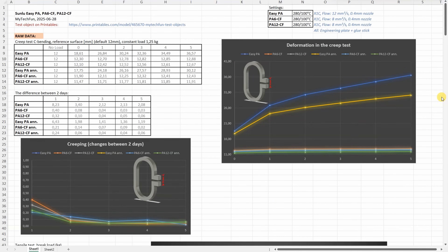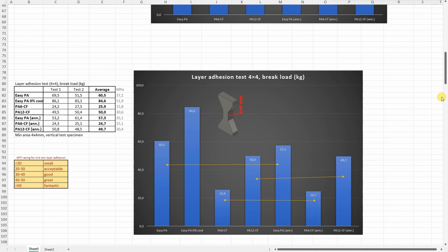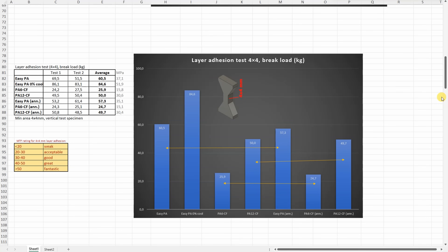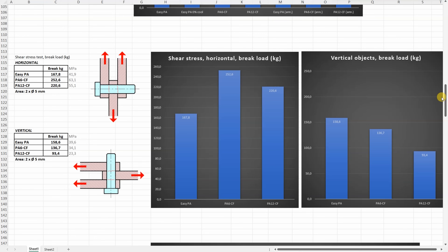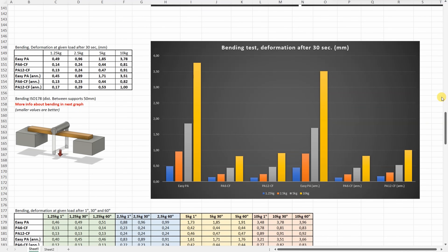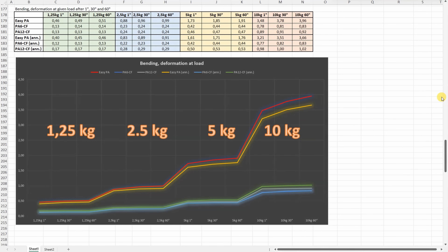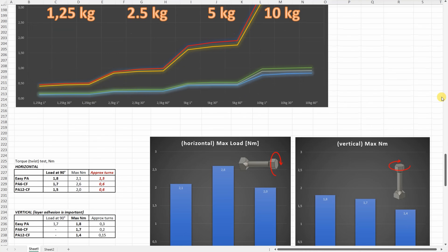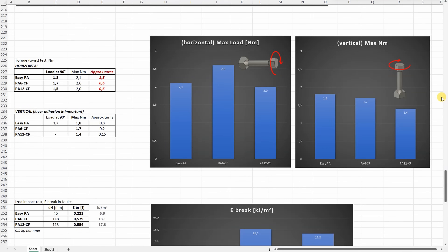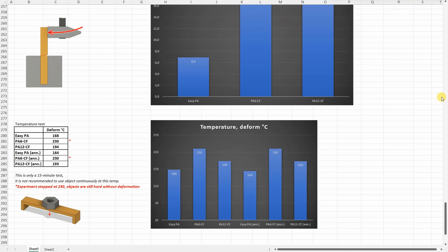All results one more time in one place: results of the tensile test, layer adhesion, shear test, bending test with deformation after 30 seconds, bending test with deformation after 1, 30 and 60 seconds, torsion test, impact test, and the temperature test.